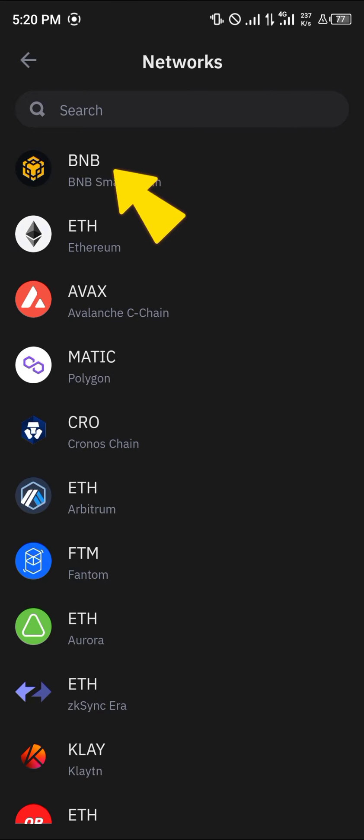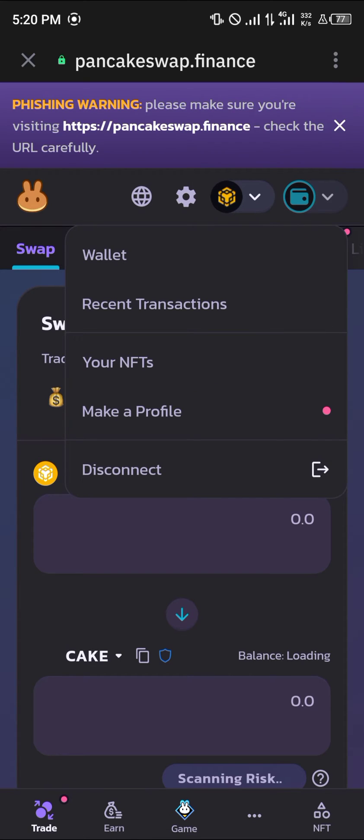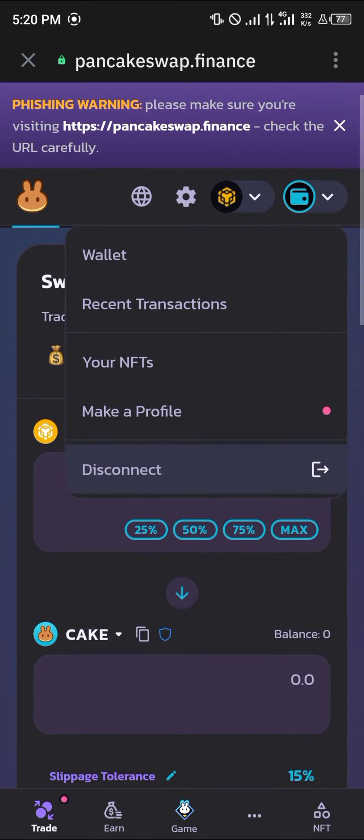Click the three-dotted icon at the top of the screen, select this icon, and switch over to the BNB chain. Make sure your wallet is connected by using the wallet connect icon, which is just here. Click on this wallet icon, and if it shows disconnect, your wallet has been connected automatically.